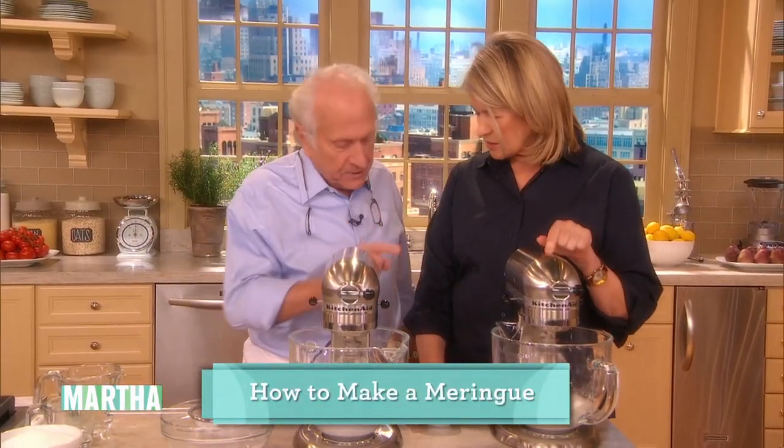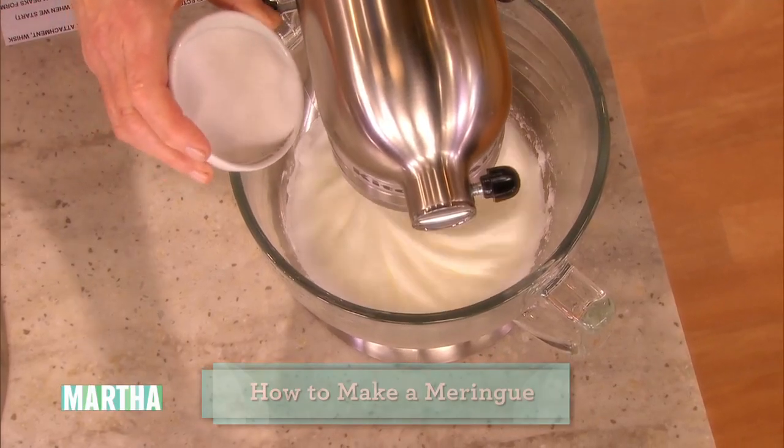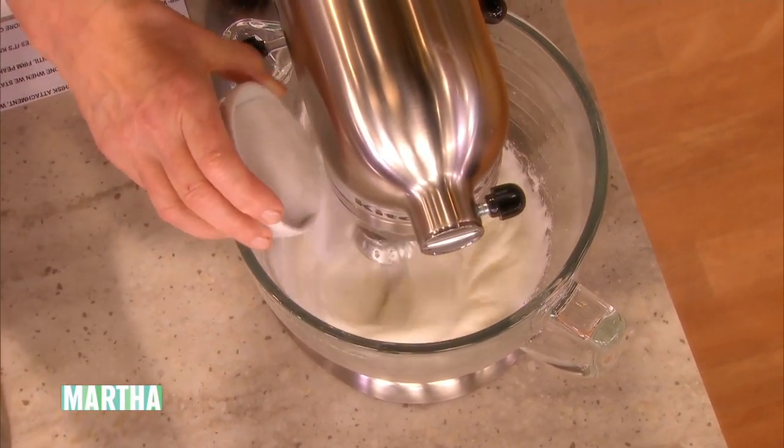So we have three egg whites and a scant half a cup of sugar — superfine. Yeah, so that's important, because after that we move to the different sugar.